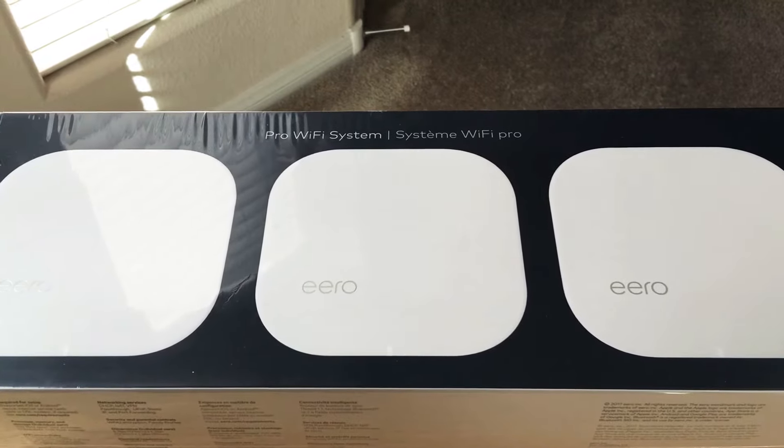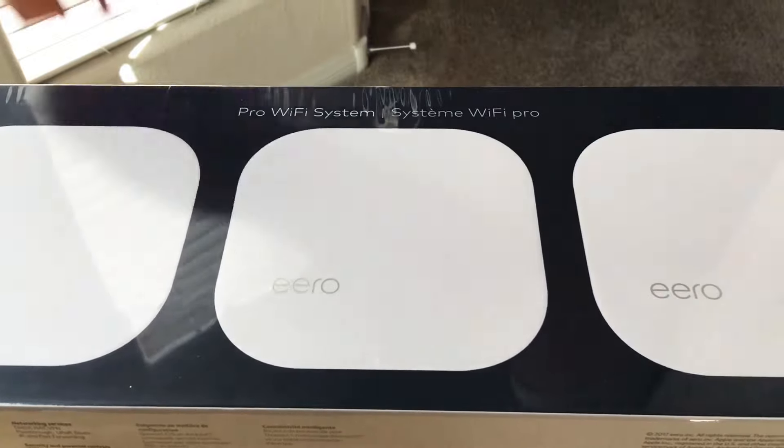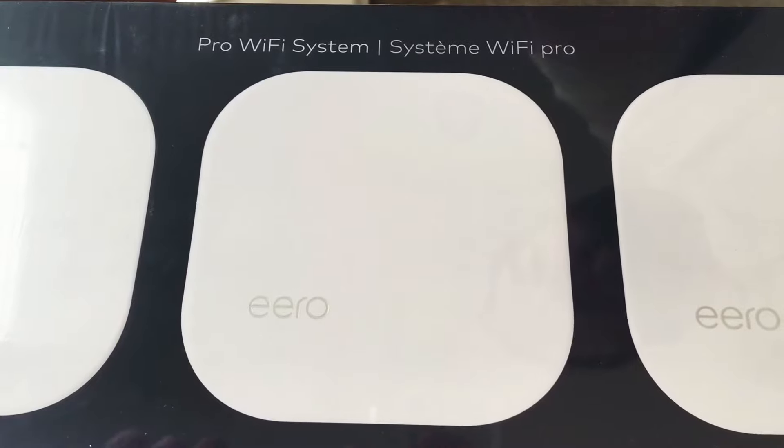Hello everyone, this is Chris Roshnot, 24K on Twitter. Please subscribe to the channel — we appreciate positive comments and thumbs up. Today we're unboxing the Eero Pro 3 Wi-Fi Mesh System.